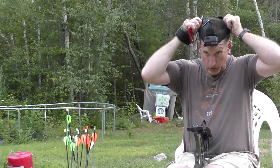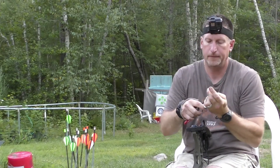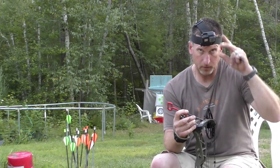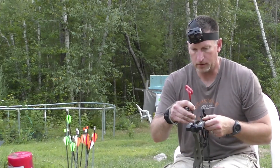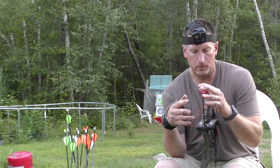I figured this would be a good opportunity for any new bow hunters or archers to see how that's done. On the top of your cam here you have a hex bolt.